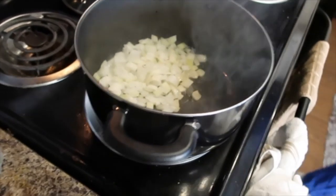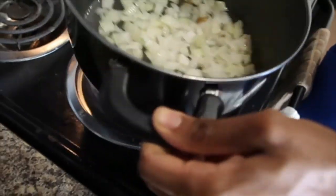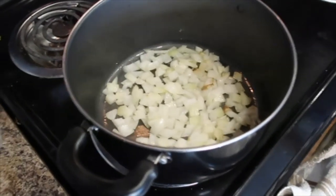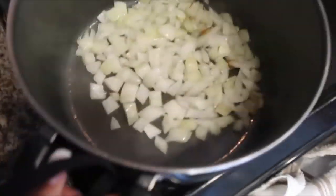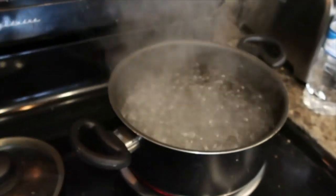We're going to let these cook a little bit — I'm going to turn this down, it's a little high. We're going to turn this all the way down. You know they are done once they start getting a little translucent in color. We're about to put the spaghetti noodles in because the water is boiling.